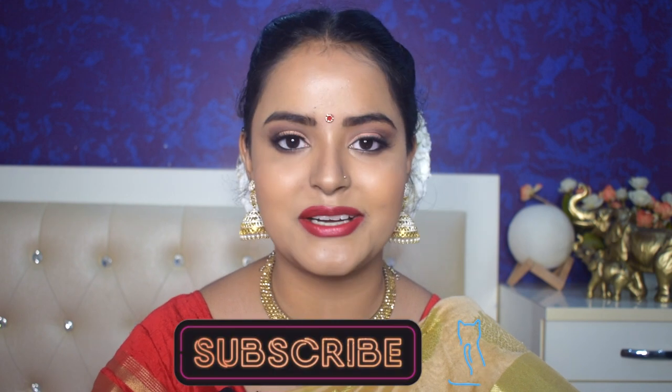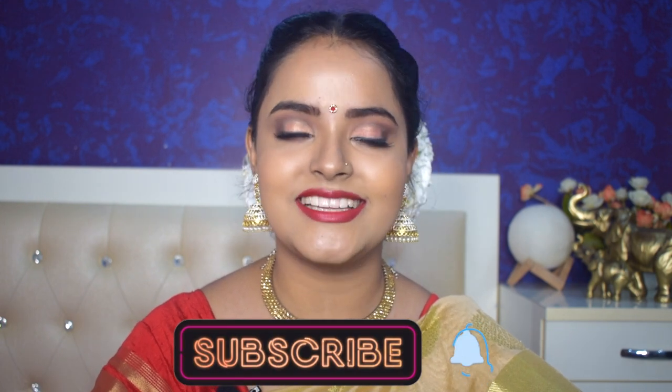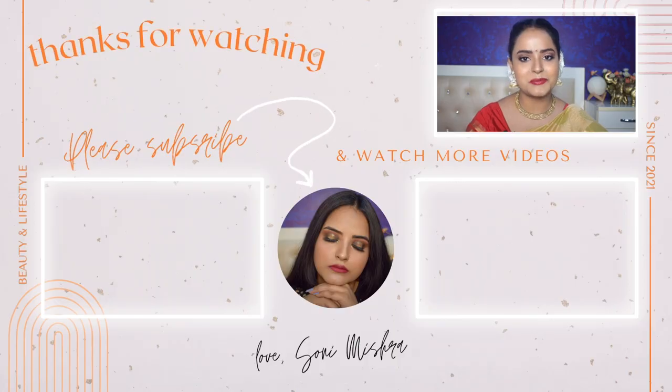This is my final look and I am absolutely in love with it! I hope you also like this look — tell me how you feel in the comments. With this I'll end this video. Please like and press the bell button so that when I upload a video you get notified. I'll see you super soon in my next video — till then, stay safe, stay healthy, bye bye!